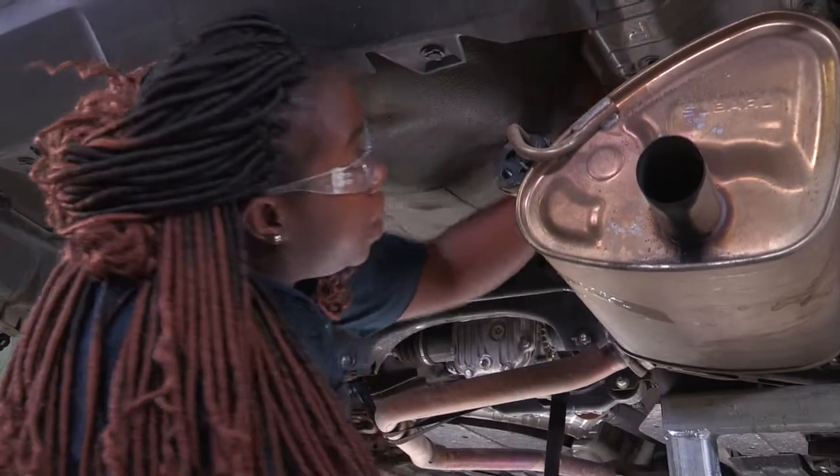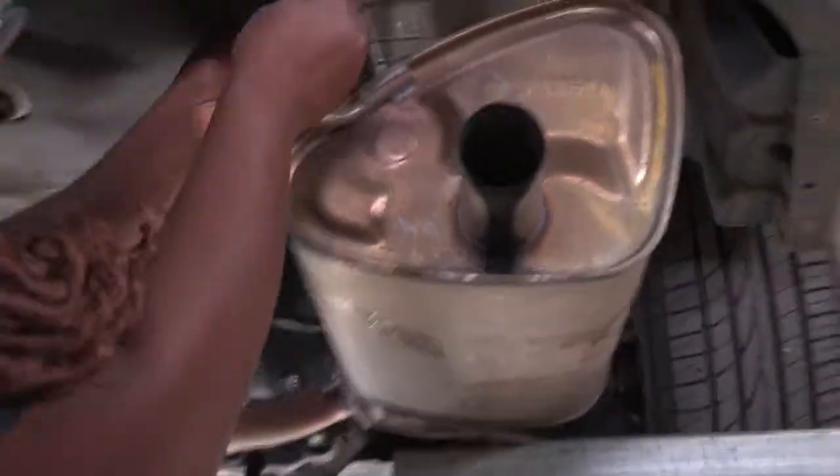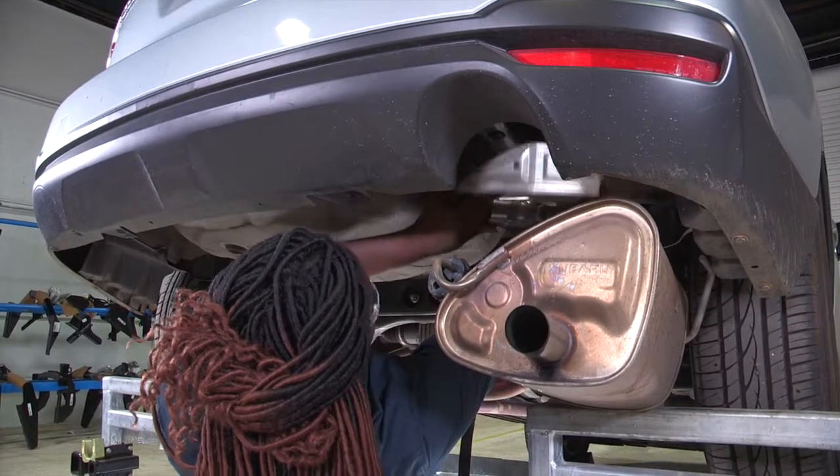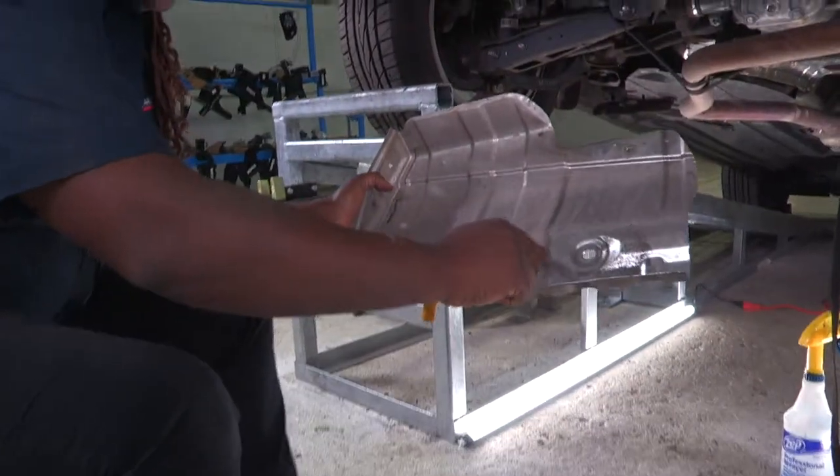Next step, I'll need to remove the heat shield using a 10 millimeter socket. I had to remove four more. Let's set this aside for reinstallment later, just to gain access for the hitch to go into place.